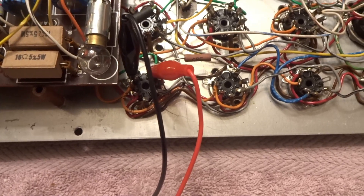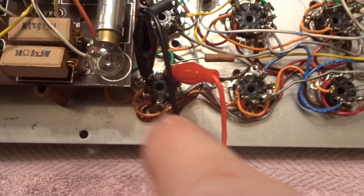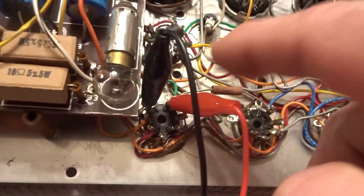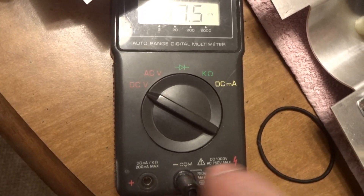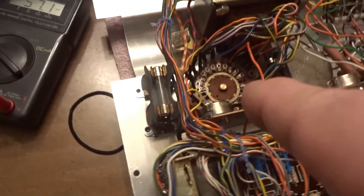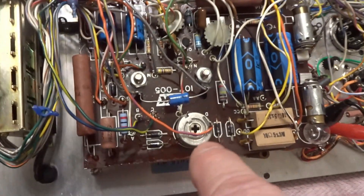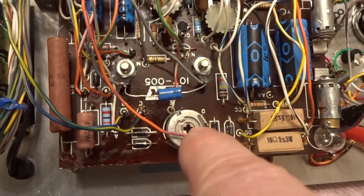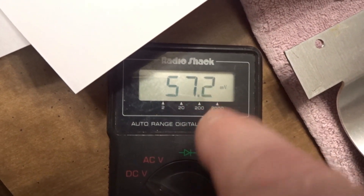Now that we got our signal level set, we're going to move on to the bias voltage. We're still using the ground on pin seven, and this time we're not using a capacitor, and we're going to pin one. Over here on the meter, we're switching to DC voltage. Set your probes accordingly, and then we're going to turn the unit back on and press test one. Over here, this is going to be R17 — we're going to adjust that until we get 2.5 volts on our meter.